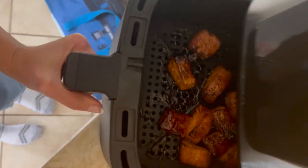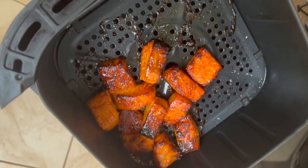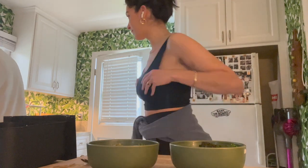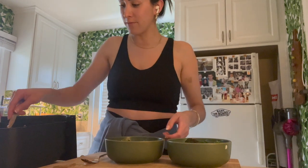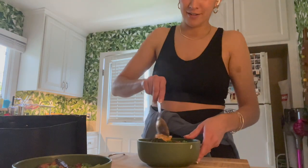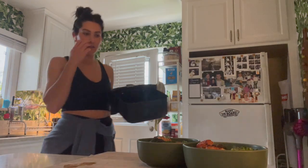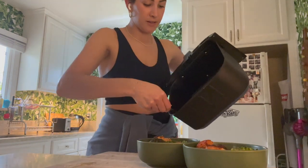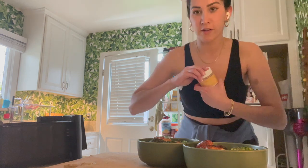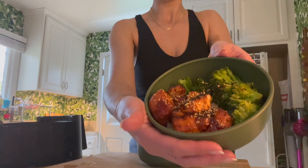Salmon is done. Look at that — I'll show you in the light. Could you die? Plating time. We've bowled the rice, we've bowled the broccoli, and you're just going to bowl the salmon. All the sauce is down here so I'm going to take the sauce and drizzle. For a little kicker, sesame seeds — which to me taste like nothing, but they look nice. Ta-da. Your spicy salmon teriyaki bowl.